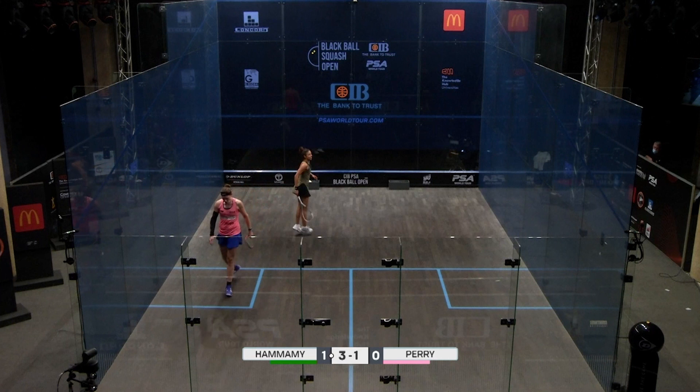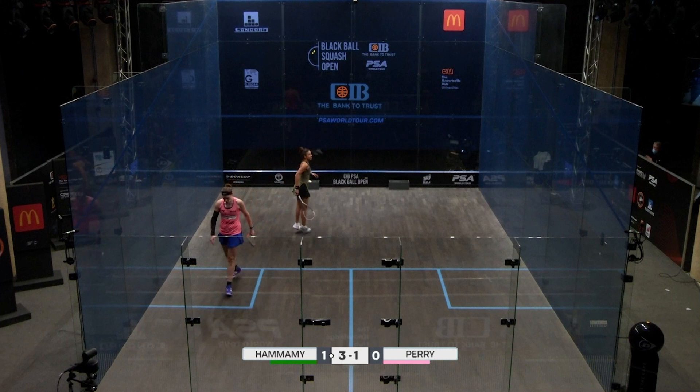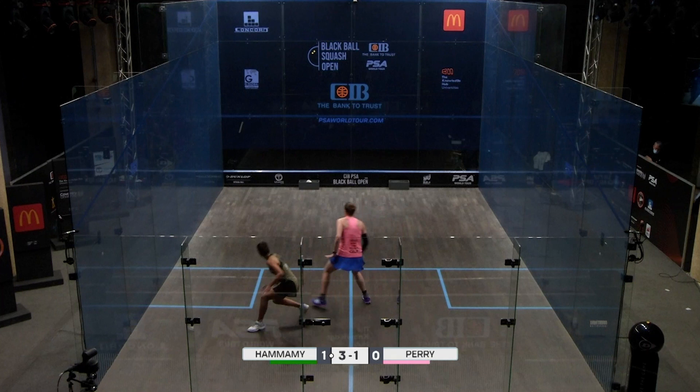This is a great example of Hania forcing her way in front of her opponent and winning that rally. When she gets in the mood and plays like this she's really difficult to stop. We'll watch it again a couple of times from a few different positions, showing a few little things that I've observed as we're watching this.